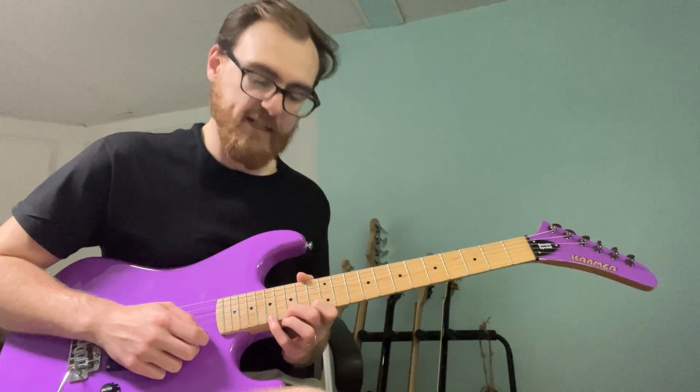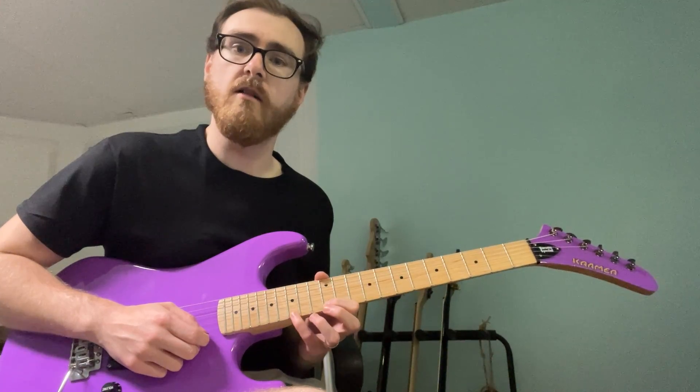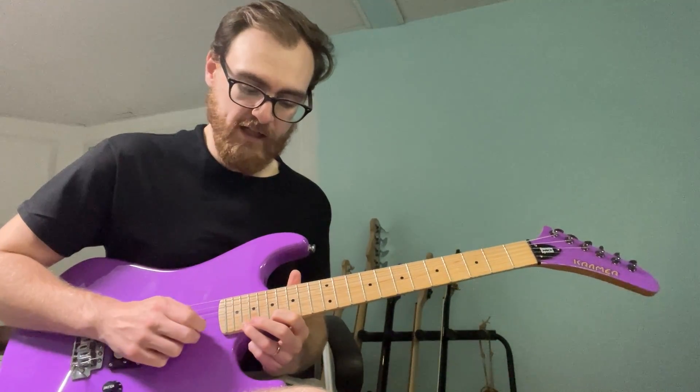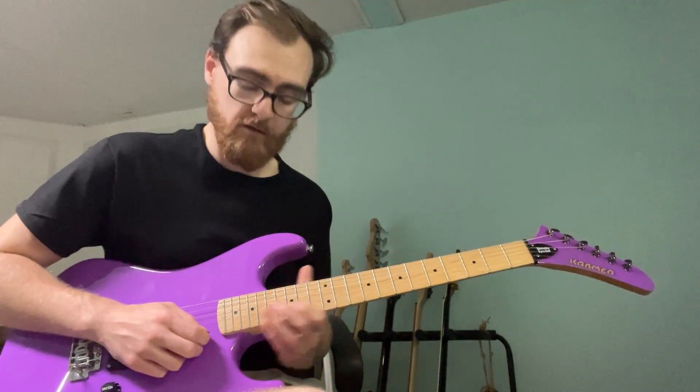Next we've got 13, 17, 15, 17. Then 12, 15, 13, 15. So that's bar one: one-and-a, two-and-a, three-and-a, four-and-a. Practice that.